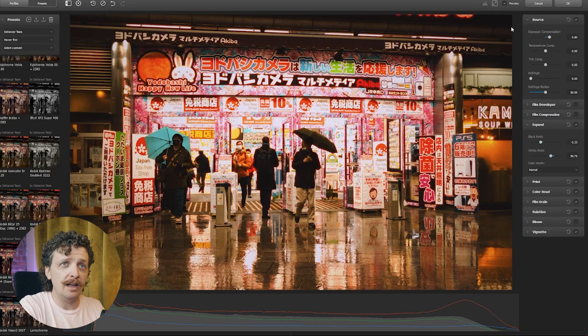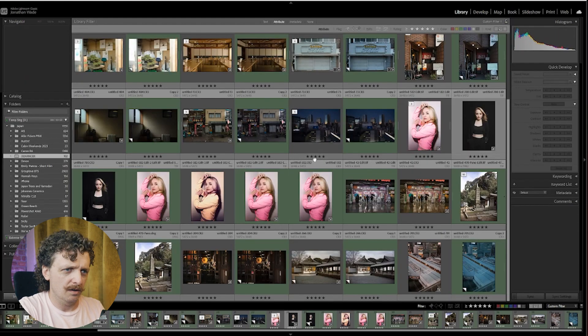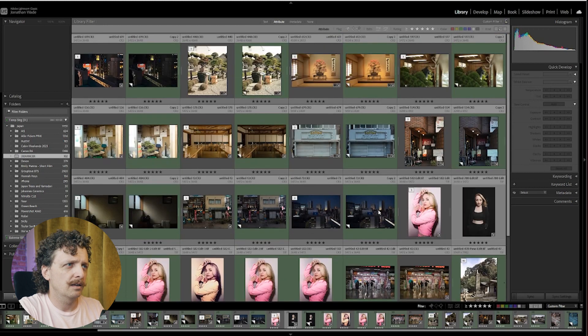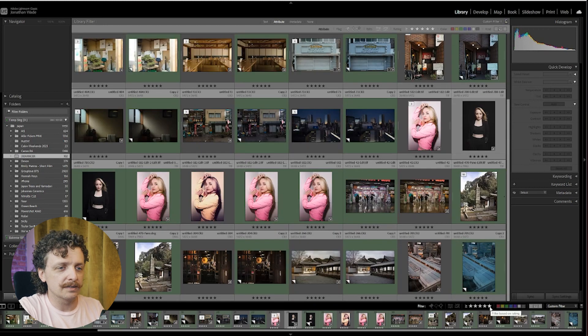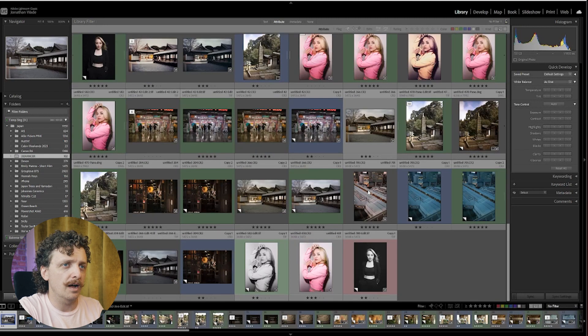Once you get everything dialed in, you just hit OK and it takes you back to Lightroom, but it doesn't select the photo that you just edited. So it kind of throws you into nowhere, and then you have to go and search for your edit. It also doesn't transfer over your star rating, so if you had filtered to all five-star photos, it gives it no rating.